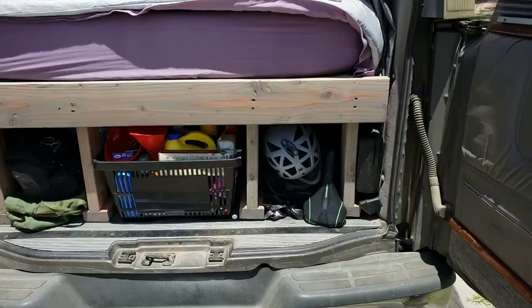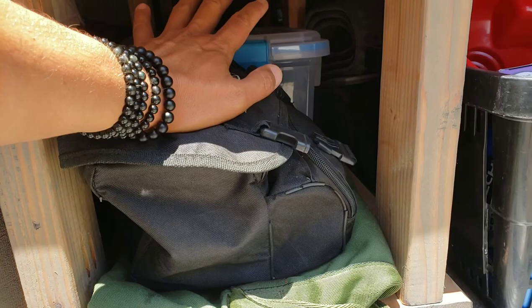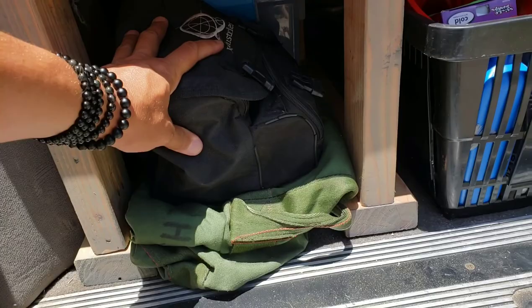So for the back, I've already packed it, but I have like three of these plastic bins. I have like winter or seasonal clothing in them and then some seasonal recreational stuff in them also. This is just a big army duffel bag. This is an air compressor just for inflating tires and stuff.